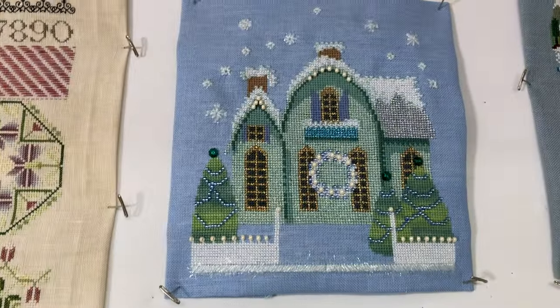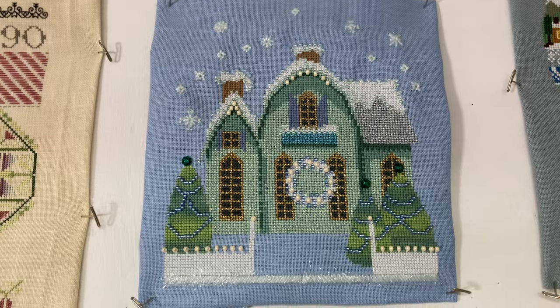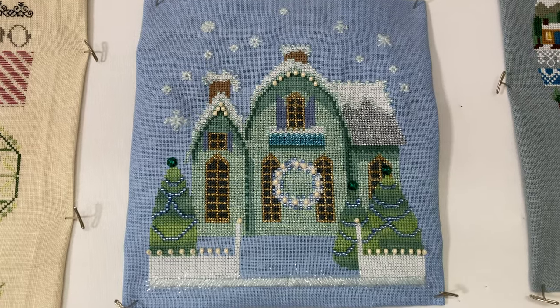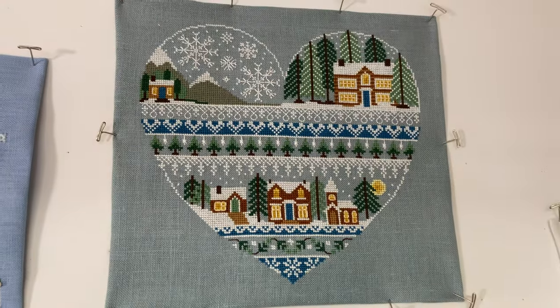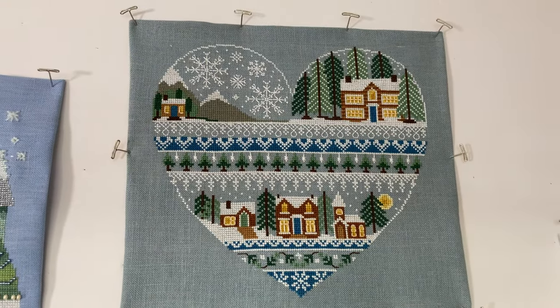This is a little snowy green cottage by Nora Corbett. This one is Heart of Winter by Little Dove Designs.